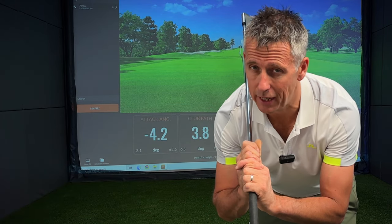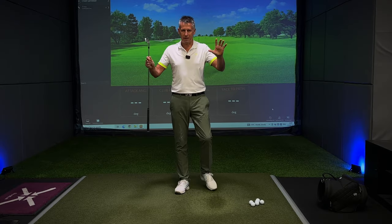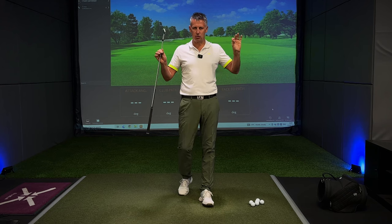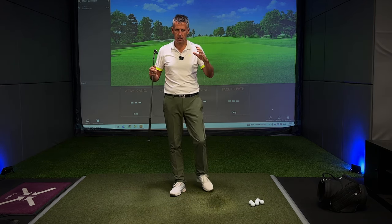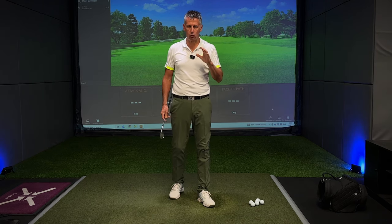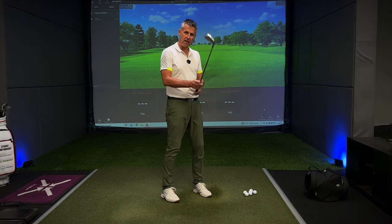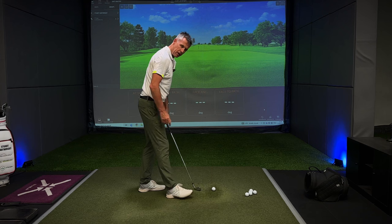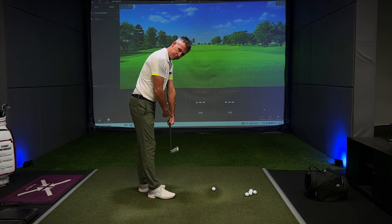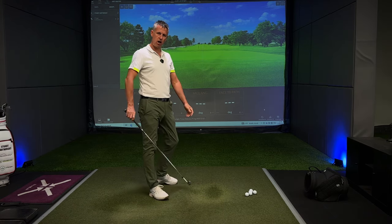I'm going to show you with a simple little gadget how to get some power down at strike that I know you don't know about. Welcome back to the channel. Today I'm talking wrist angles at impact, an area of the golf swing that I have no doubt you will have worked on. The bowing of the left wrist has been a biggie - so many golfers through strike have thought about bowing the left wrist, driving the handle forwards to try to get themselves some shaft lean.